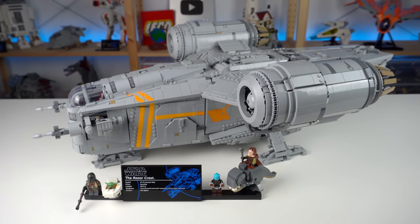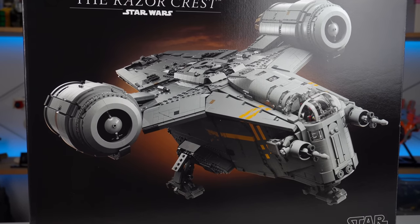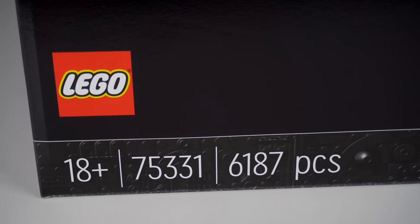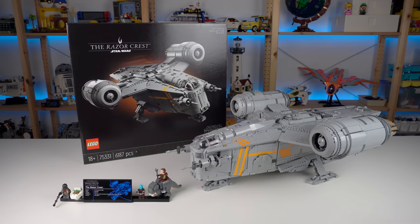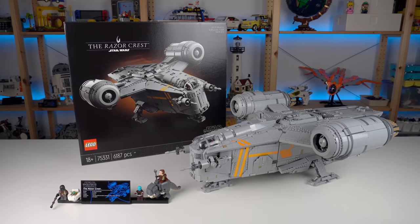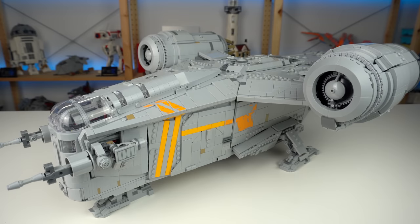The Razor Crest is the latest LEGO Star Wars Ultimate Collector Series model, an impressive looking assault ship that with little over 6000 pieces becomes the third biggest LEGO Star Wars set ever produced. It's the first time the theme has done a UCS model that does not feature a vehicle from the three trilogies of Star Wars movies.